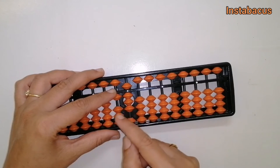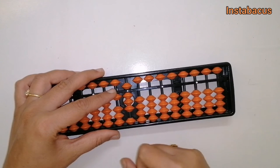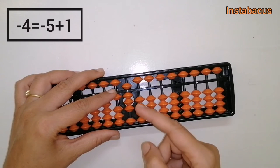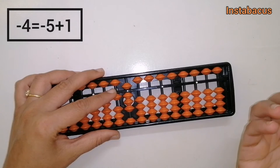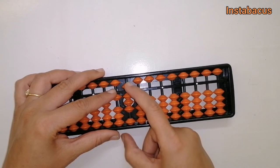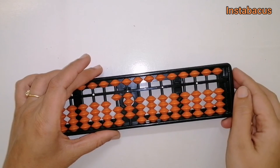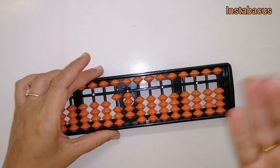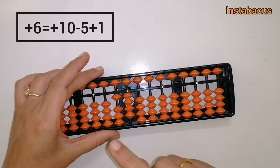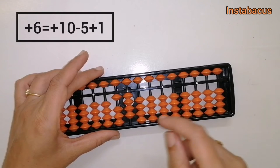To do minus four here, we need the help of our small friend. The small friend of four is one, so minus four equals minus five plus one. Let's go ahead and do that — minus five plus one. That is how we have done plus six: plus six equals plus ten minus four, wherein minus four equals minus five plus one.